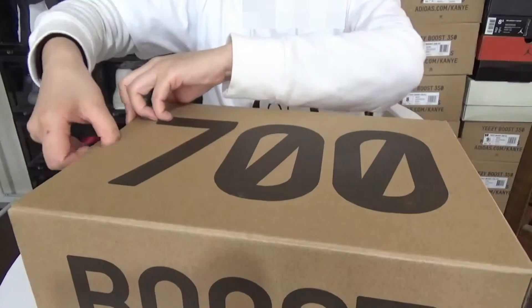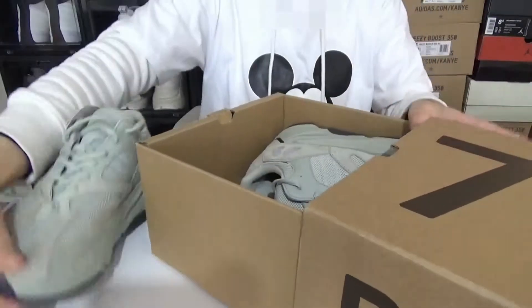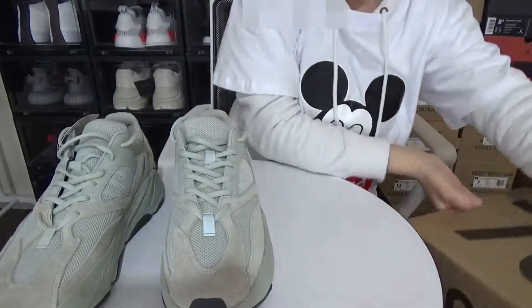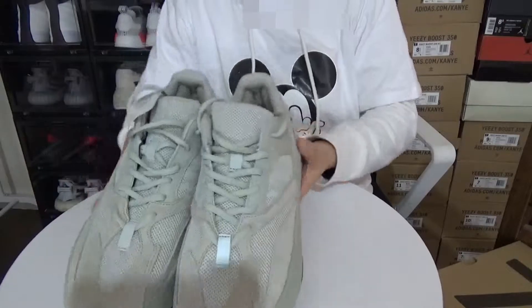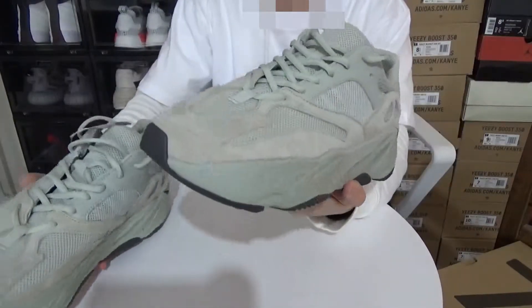Now let me open the box and show you what's inside. Here we have the updated Easy700 short cutaway. Let's go over the materials first.